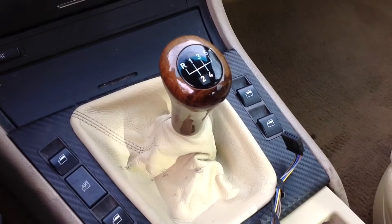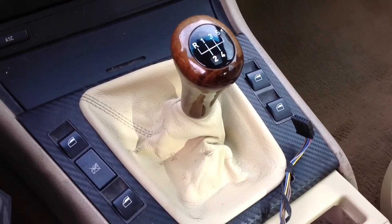Welcome everyone, it's Nathan from Nathan's DIY Garage. Today we're going to show you how to remove a manual shift knob from a BMW. Here we are on the E46 — this is going to be the same for the E46 and E39.